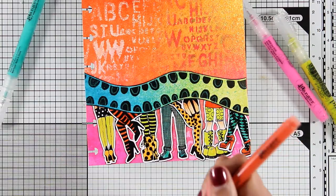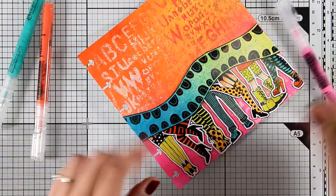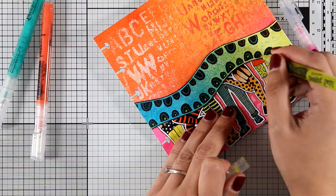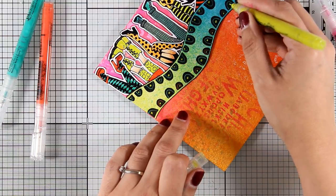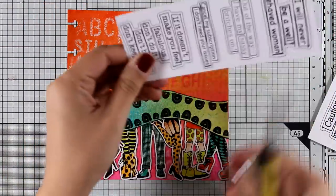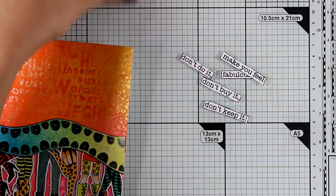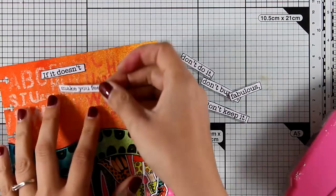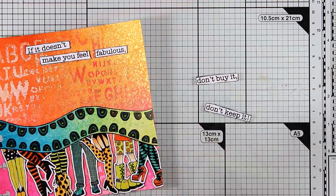If you watch the unboxing video of all the Ranger products I received, you'll see how I prep those pens and I share tips and tricks on how to keep them in great condition — I'll link it at the end of this video. Now I'm adding a little doodling and moving on to the next step: adding the quote. In this booklet there are many fun quotes by Dilutions, and I decided to go with one that says 'If it doesn't make you feel fabulous, don't do it, don't buy it, don't keep it.' I'm using my scissors to cut out the little strips and sticking them down with tape adhesive.